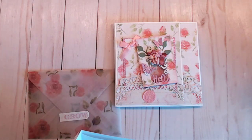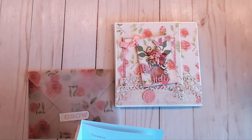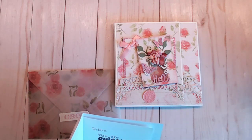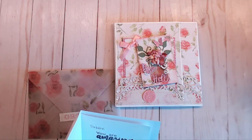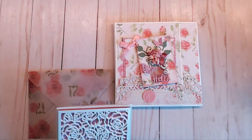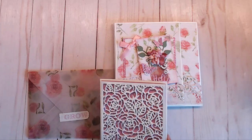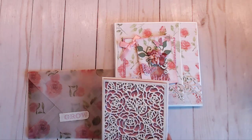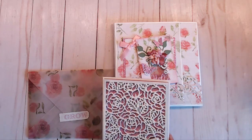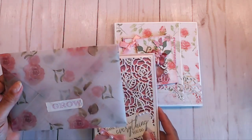She wrote me a little note that said: 'Debbie, you are amazing. I love to watch all your videos — you inspire me to be more creative. I loved your idea of the mini album pages. Mini albums are one of my favorite things to make. I hope you like the one I created for you. Enjoy, Carla Cooper.' Thank you so much — your stuff is beautiful. I apologize for getting it out late on video; things have just been so crazy.